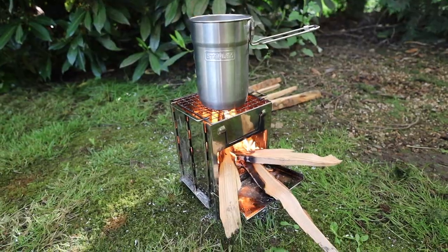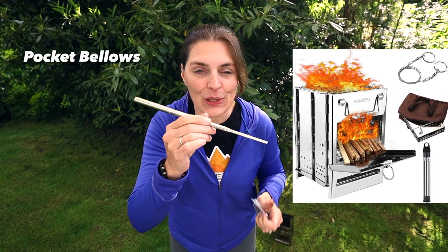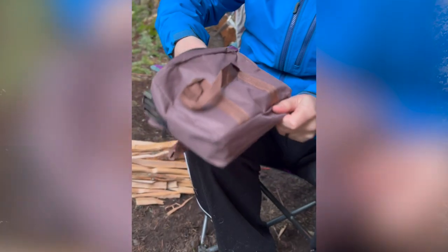The pocket bellows and why you should add this to your camping gear — we're gonna review this cool little folding wood-burning stove and see how well it works and if it's worth your money. We went to buy the bellows and Amazon sucked us in with the combo kit, where we got the bellows, a stove, and a little chainsaw. The whole kit weighs two pounds five ounces and comes with a nice carrying bag.